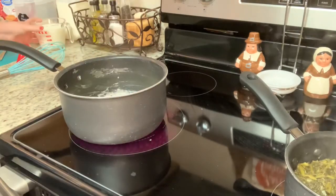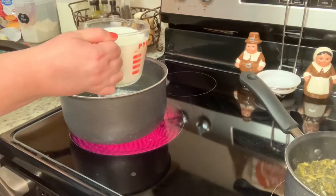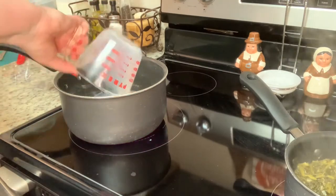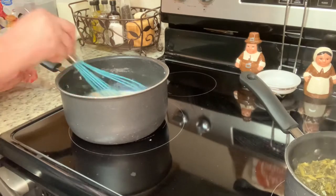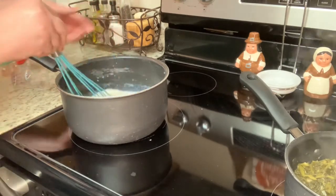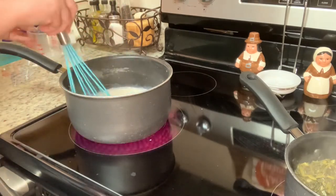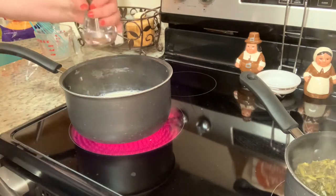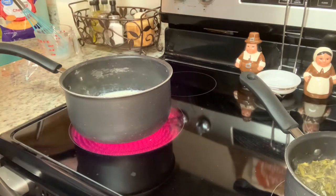Next I'm going to whisk in my milk. If you're not familiar with making bechamels or gravies, when you add your milk it might look really lumpy — don't worry, just keep whisking and it will all come together. You'll see it start to thicken, and at that point I'll season it. Tonight I'm keeping it simple with salt and pepper, but you can absolutely use garlic powder, paprika, dry mustard, cajun seasoning, or whatever you like.